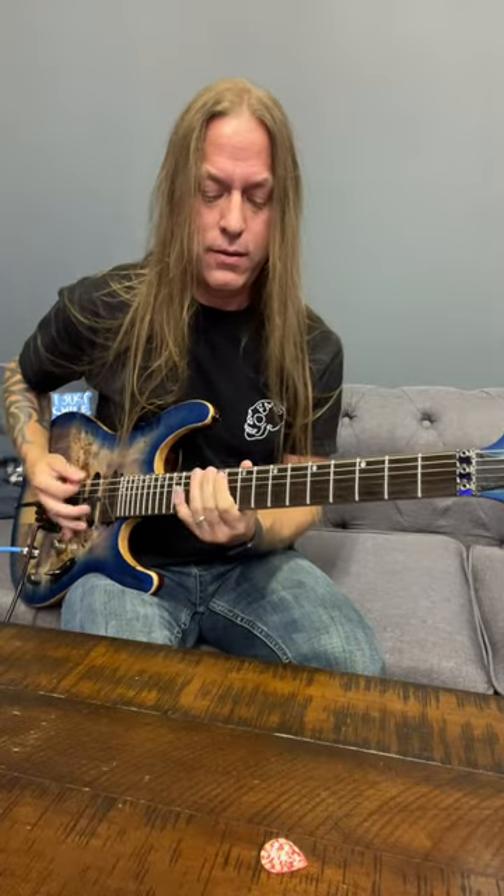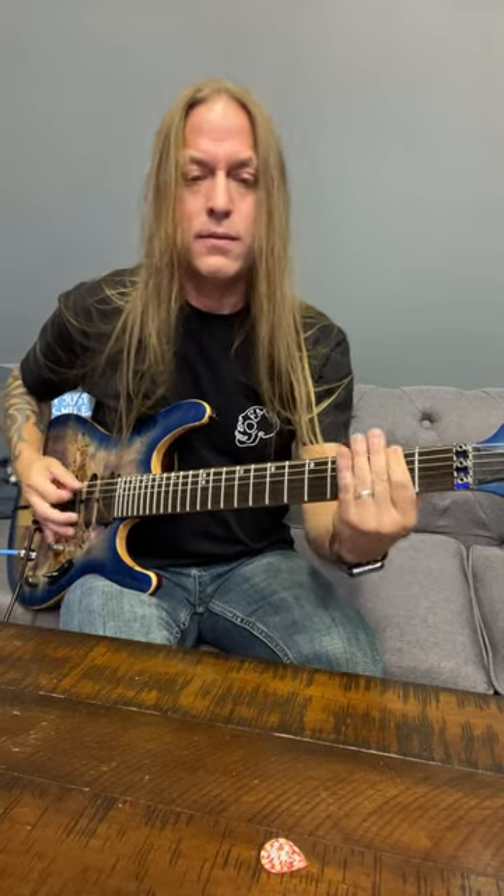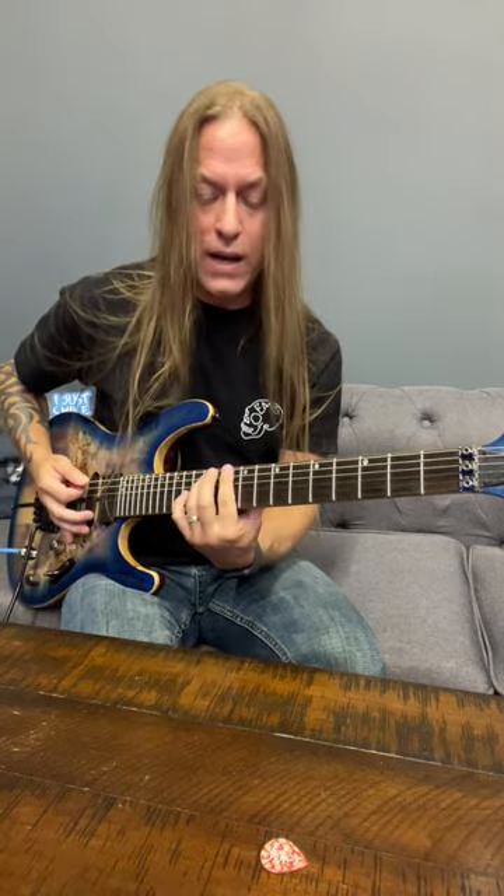Going to the 12th fret here. You're going to palm mute and go from 12 to 11. So two palm mutes in between, and then you're going to play power chords at 10, 9, 8.